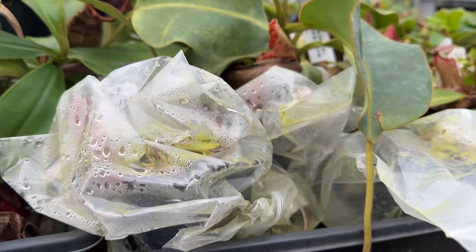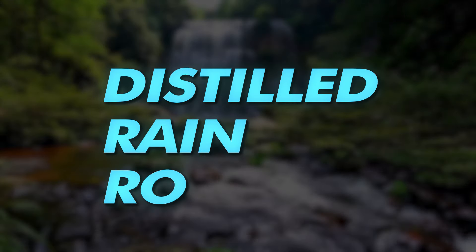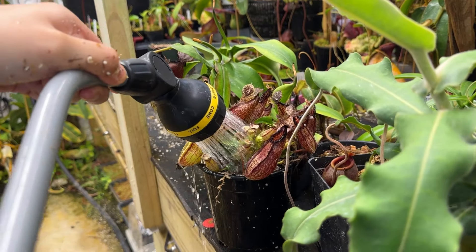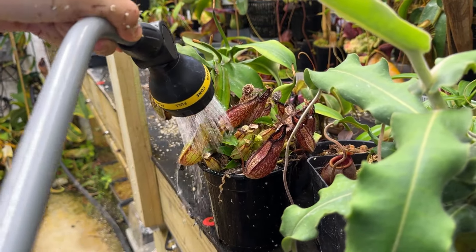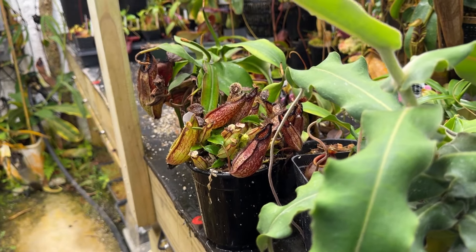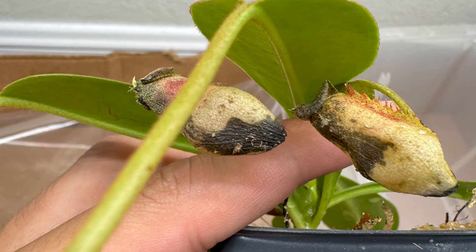Check our bag acclimation guide for details. Nepenthes require pure water from distilled, rain, or reverse osmosis water. We recommend you topwater your Nepenthes — just pour water directly onto the soil surface around the base of the plant, allowing it to seep down to the roots. In order to prevent rot, avoid keeping the soil soggy during bag acclimation.